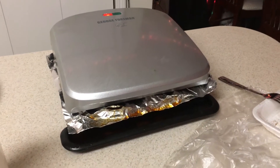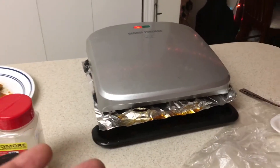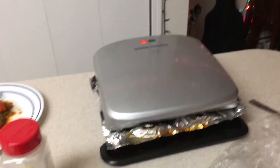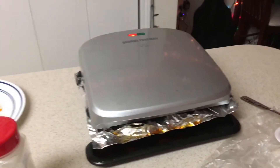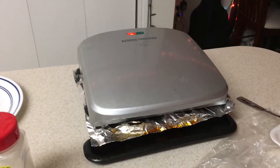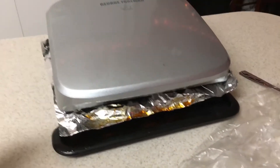Hey, welcome everybody to Nothing to Lose How-To and Reviews. When we first got this George Foreman grill, I think it was two or three years ago, we loved it — it cooks everything great. But the cleanup is kind of a pain when you're scraping and scraping the grill to try and get all the char off. It's just a mess.